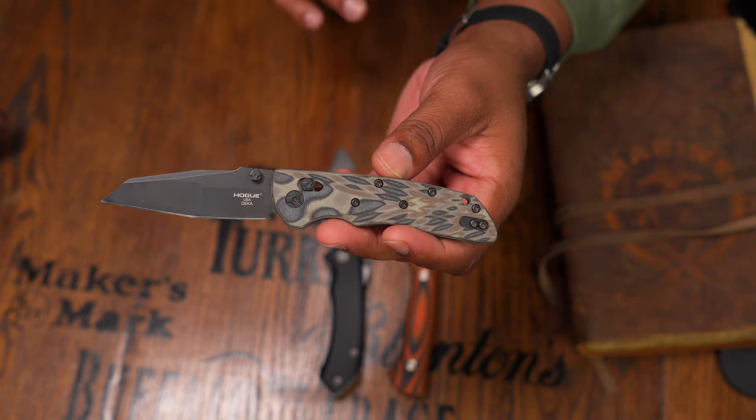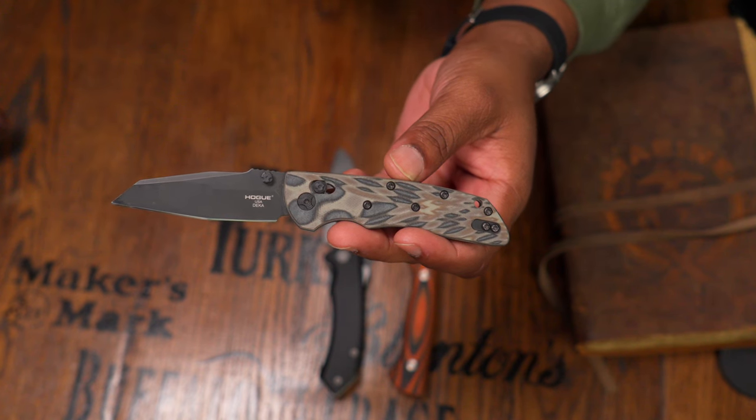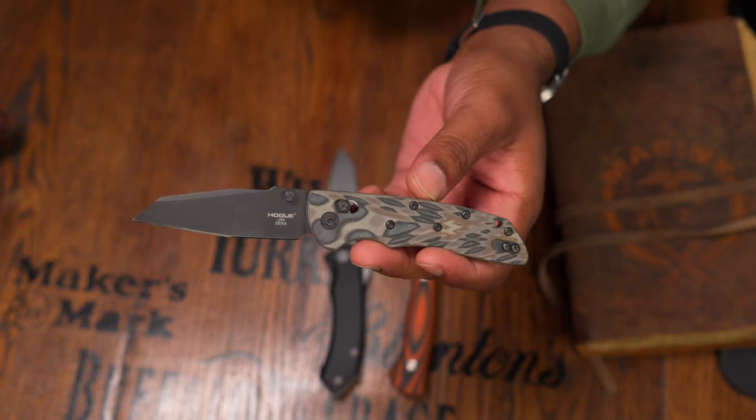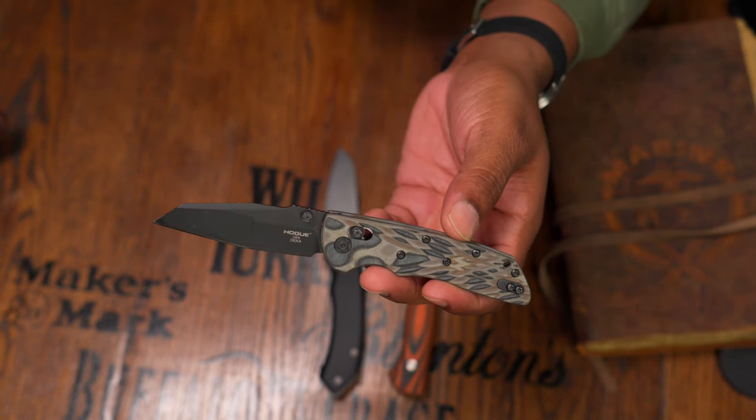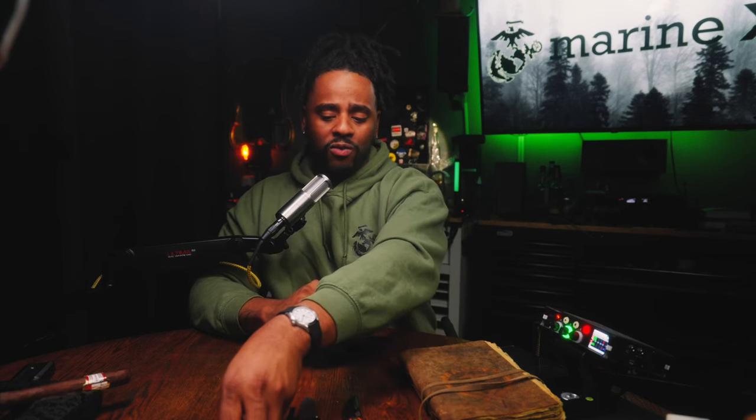The Hogue Deca MagnaCut on Blade HQ you can normally get for less than $160 — sounds like a great deal — but you're making sacrifices. I'm holding a Hogue with CNC machined dark earth G10 scales. The MagnaCut version's base model has polymer scales, which is going to feel like plastic. You're basically buying it just to say you have MagnaCut and made-in-the-USA.